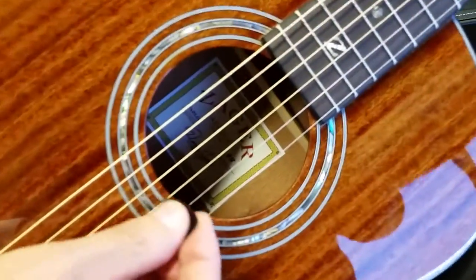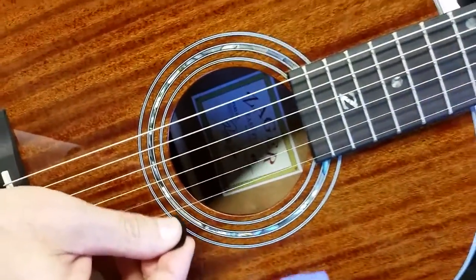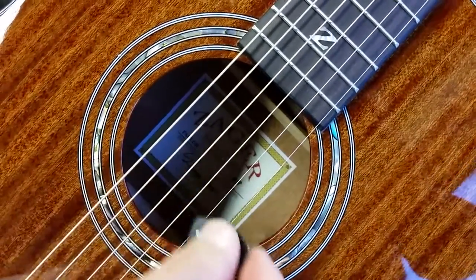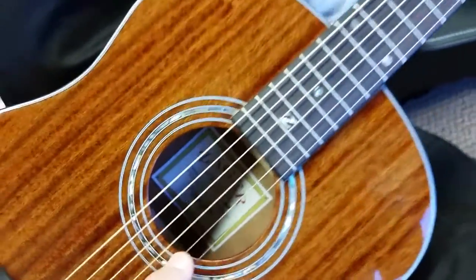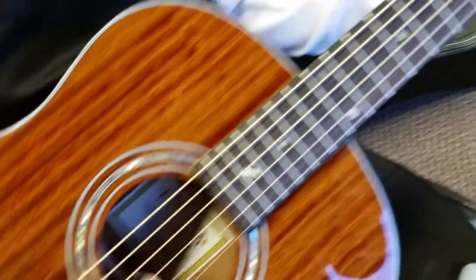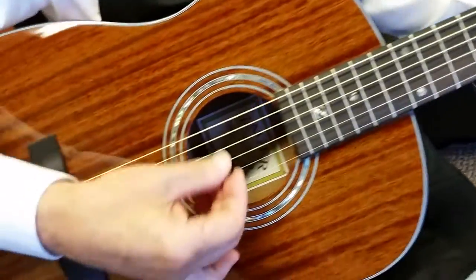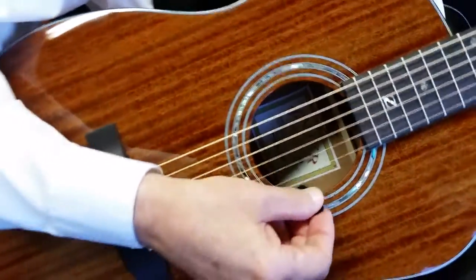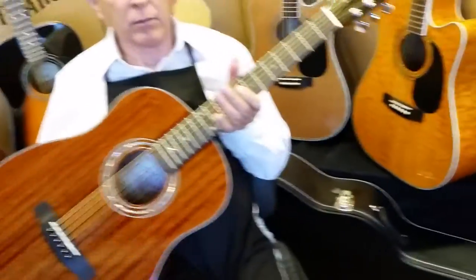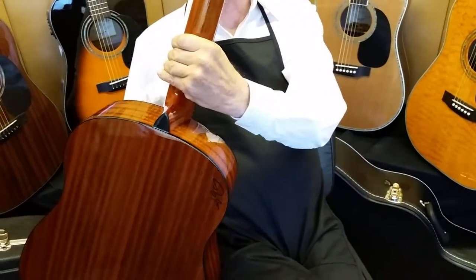I'll let you listen a little bit more here. Nice, full, rich sound, especially for a small guitar. So hopefully this helped you out a little bit, folks. With all Zager guitars, there's a 100% money back guarantee and lifetime warranty — you're not out a penny to try one at any time.